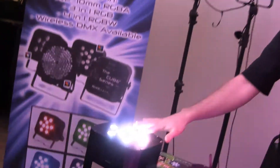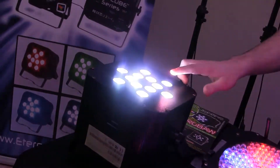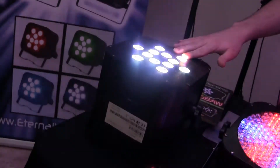We've got the brand new Cube Series Cube 5 with us here today. It is the first RGBWA fixture — that means it has your red, your green, your blue, your white, and your amber LEDs, all 10-watt LEDs here.